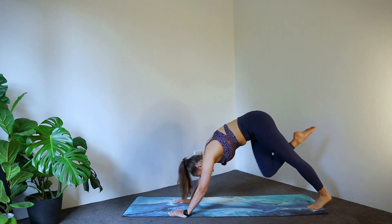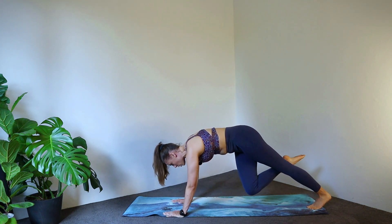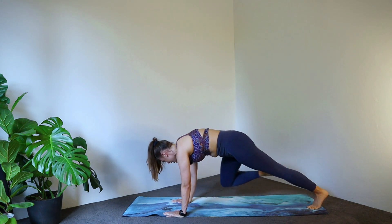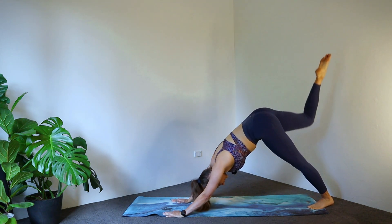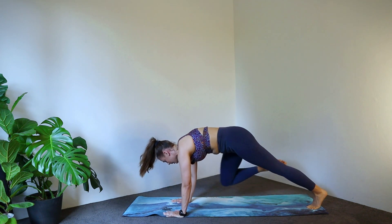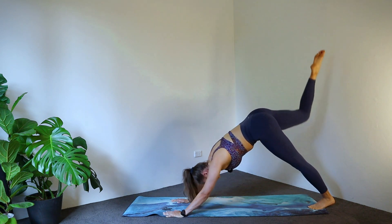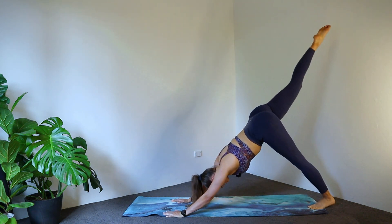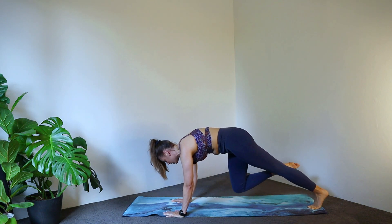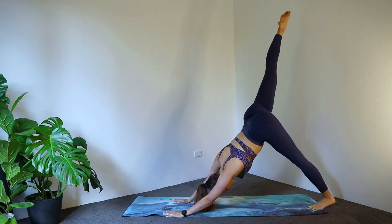Now let's send that leg into a three-legged dog back to the sky. Bring it forwards and we're going to bring it to opposite elbow, then out to the side, back to that downward dog position. So we go opposite elbow, other elbow, and back. Beautiful, let's keep that going. Four more, two to go, last one. Beautiful.